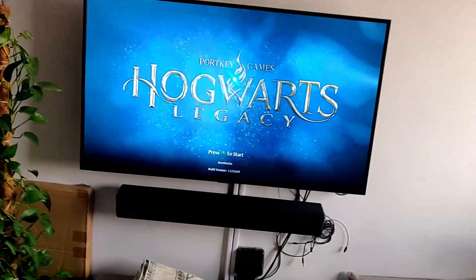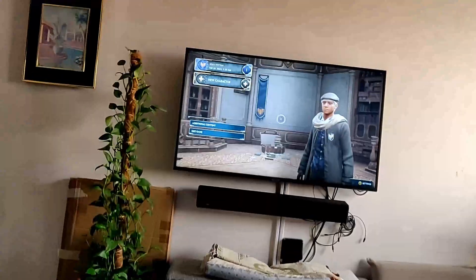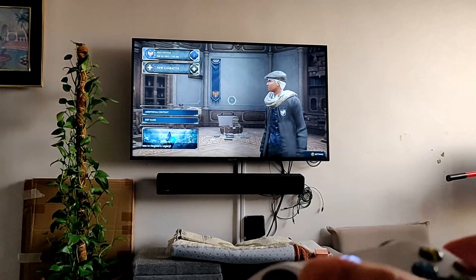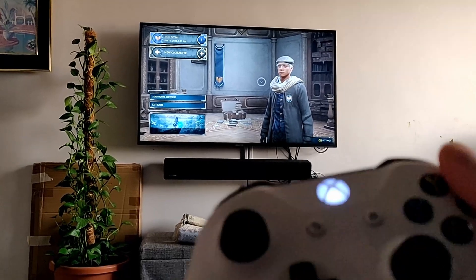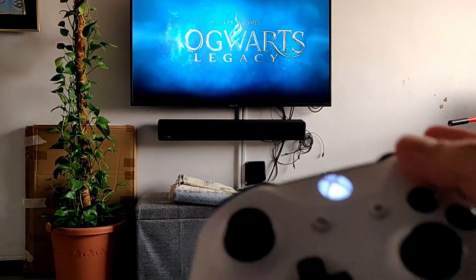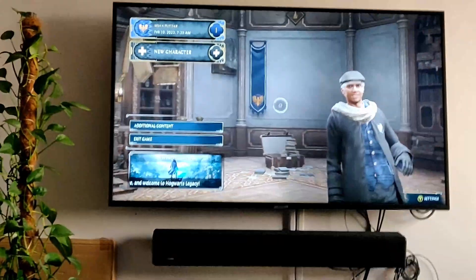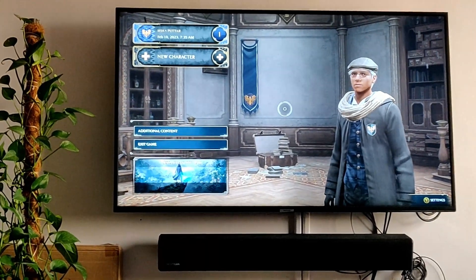Now I have connected the 8BitDo and you can see the controller working wirelessly. I press A, it has started, and I can just sit at the comfort of my sofa and play Hogwarts. As you can see, for a story mode game there is not much lag — it's there but you won't really notice it in story game mode. If you are playing an FPS shooter like Apex or Rainbow 6, then yes you will notice it and it wouldn't be that great. You can also see a little bit of pixelation on the sides — the quality is not as good. This is because I have connected wirelessly. If I connect my PC through a LAN cable, it would be much clearer, faster, and give a higher resolution as well.